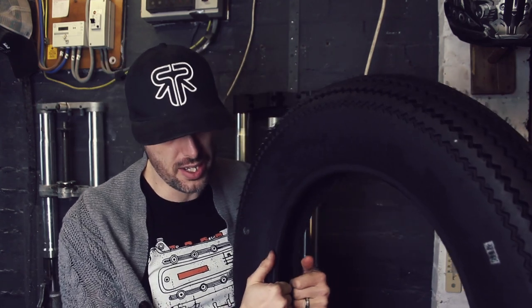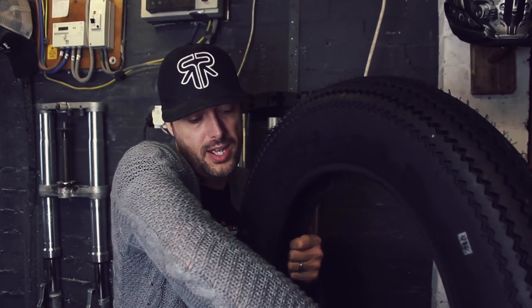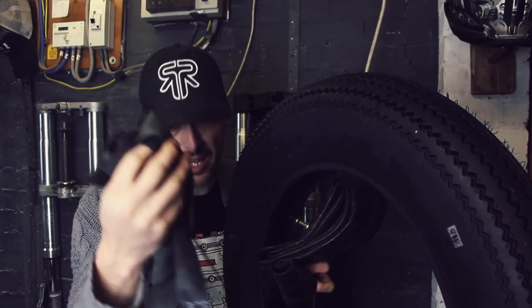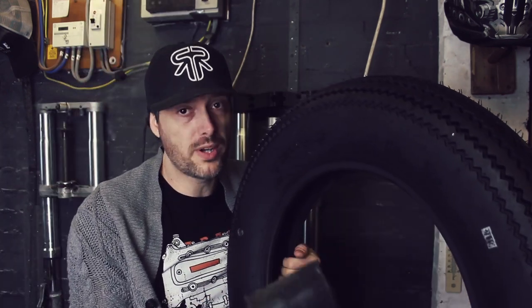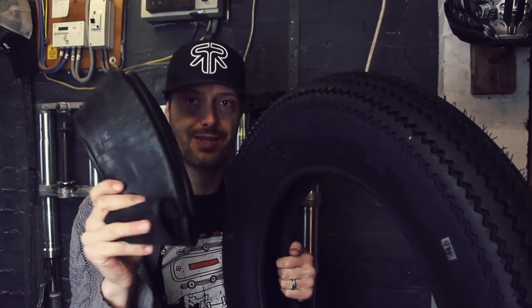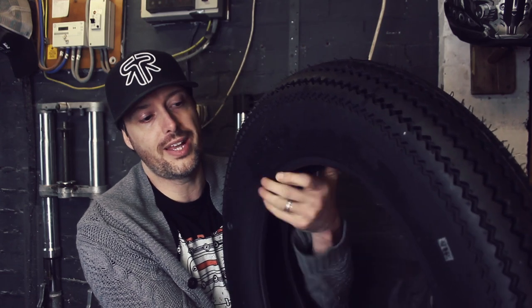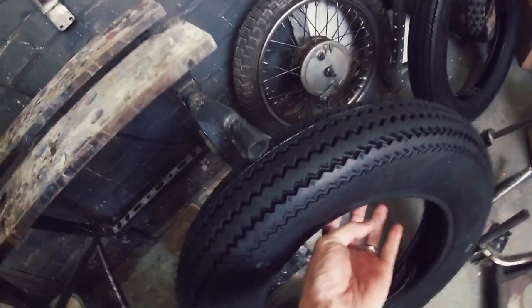These are a tubed tyre — don't forget you will need tubes, which I have here. You'll also need rim tape as well. Because I'm putting them on spokes, what I don't want is for the spokes to dig into the tube or cause friction. So it's that extra layer of protection to keeping your tube nice and tidy.